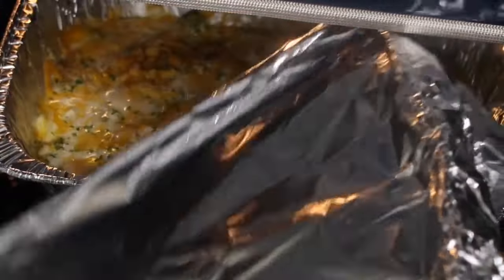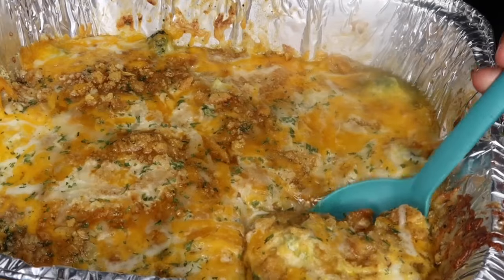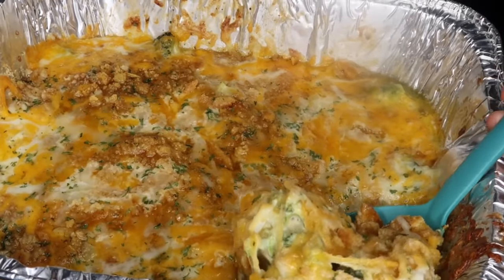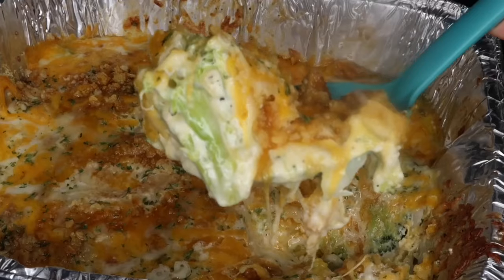Hey boos and welcome back to my channel. Today I'm going to be showing you guys how to make broccoli casserole. This recipe is super easy and super affordable, so stay tuned and I'll show you guys how to make this delicious recipe.